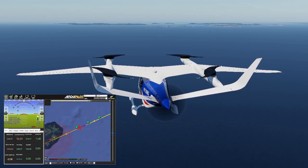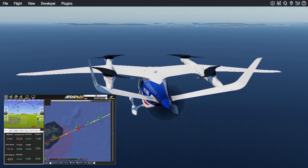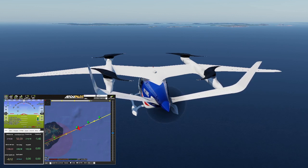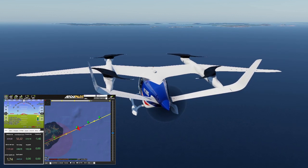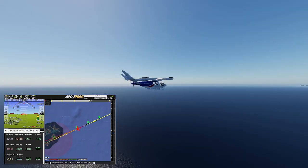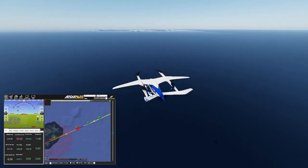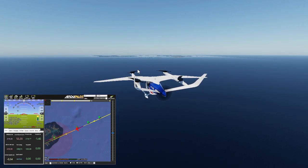We've just gone past the do-land-start, so the action should begin. Let's go outside. That's a big pitch up. You might have noticed somewhere along the way that the world moved - it went all over the place. That was at the very time it said 'no terrain data' on Mission Planner. So there's some setting up still to do with the sim there.